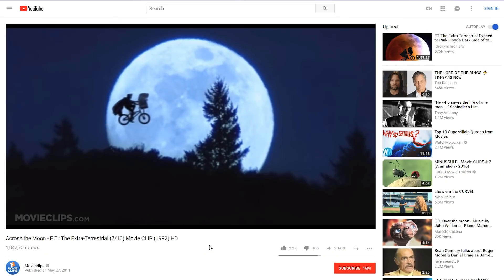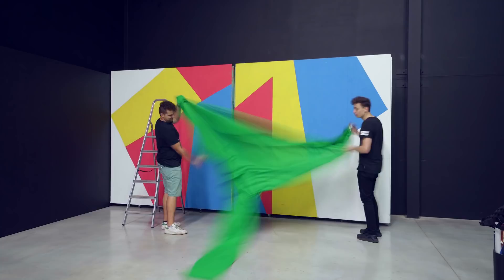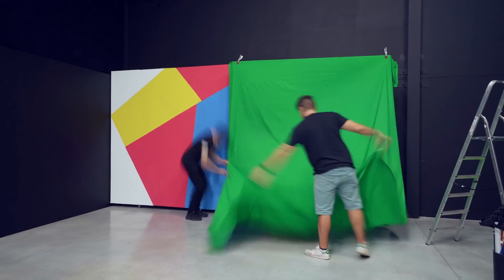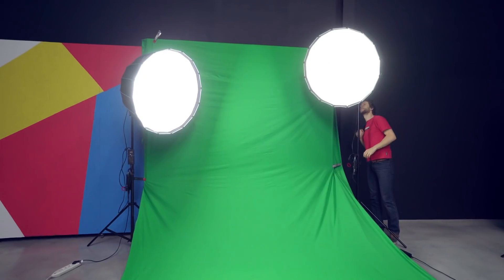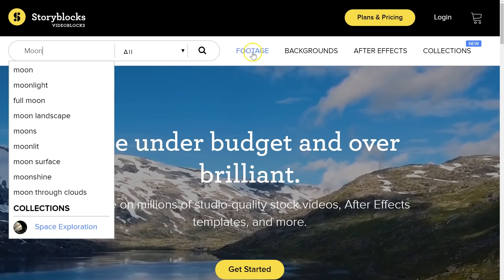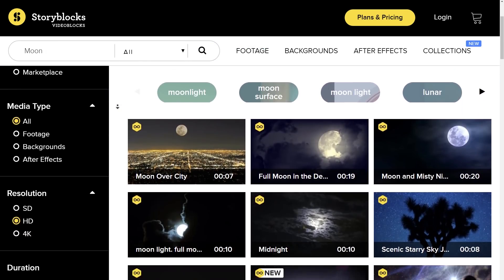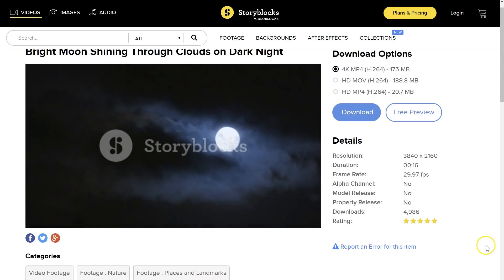Next up we're going to recreate the famous ET scene where you can see the bike flying through the air. For this one you want to set up a complete green screen that fits the entire subject. As we'll be working with a moon in the background, we're also going to set up a backlight to make it match better. The moon that I got is a stock clip from Videoblocks, which is an online library where you can find all kinds of stock clips, video effects, After Effects templates and much more.